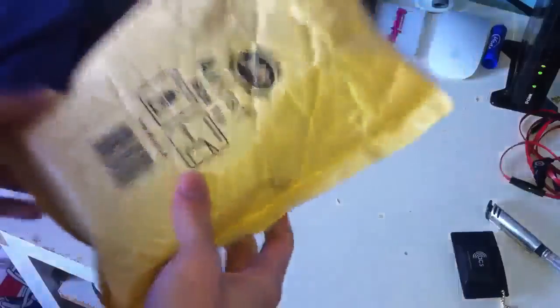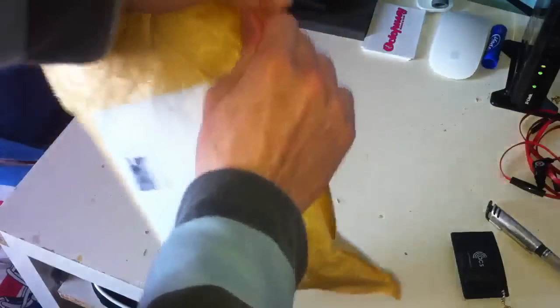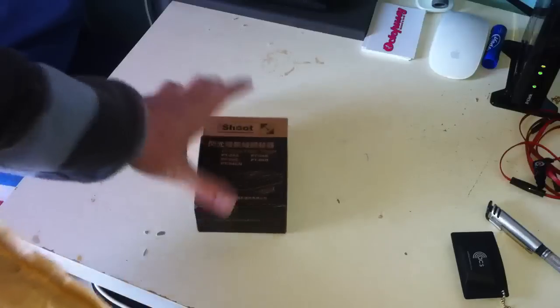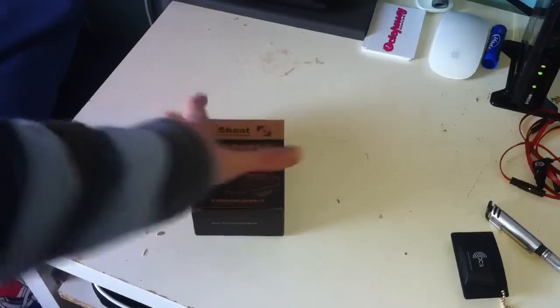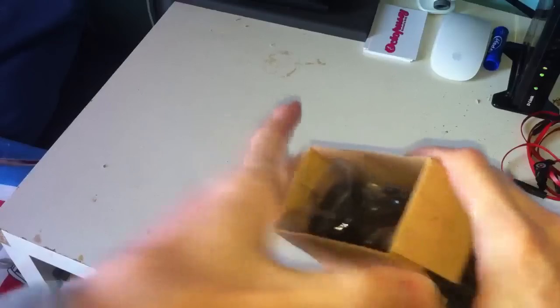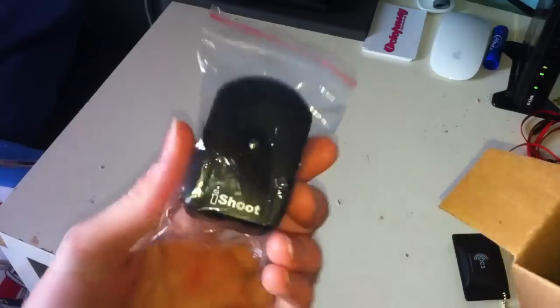Hi guys and welcome to this unboxing. This is for wireless triggers that I bought for my camera, since I do nightclub photography. These are wireless triggers so that I can use my camera off-camera flash, and it's for my Sony Alpha A700.